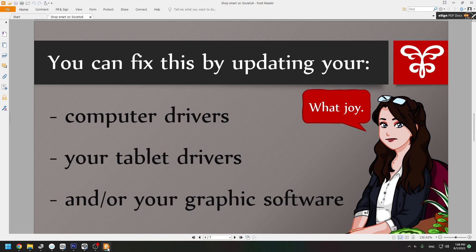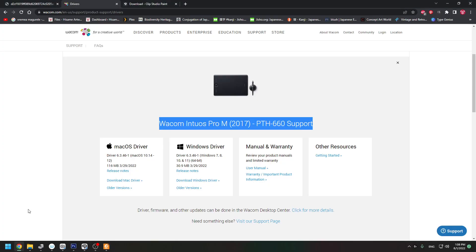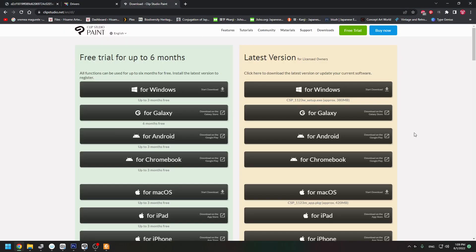You can also update your graphics software. For example, in the case of Clip Studio Paint, I go to their website, download the version for Windows again, reinstall it, and hopefully it works with pen pressure.